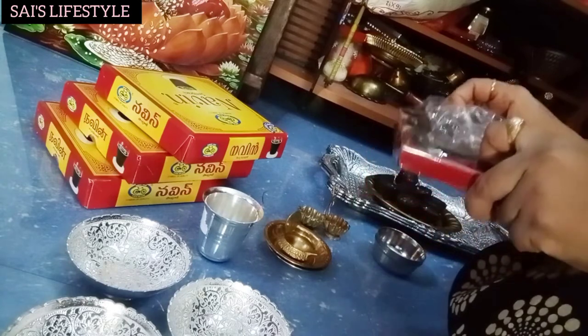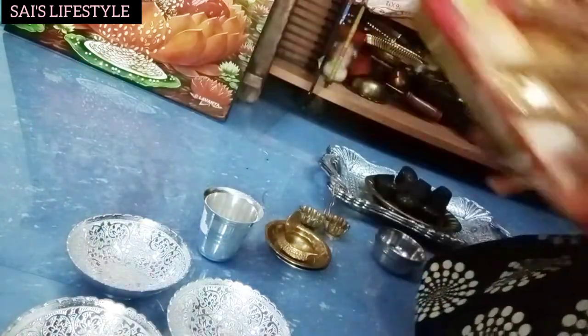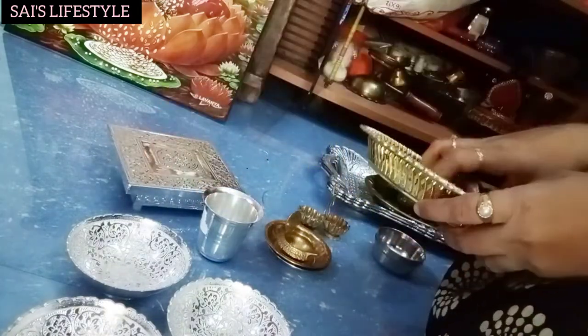It is a 4-box. I have to store the stock in the basket.